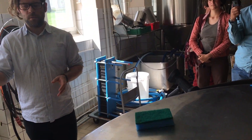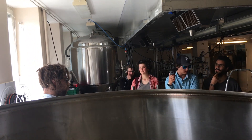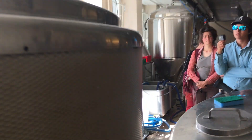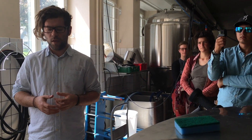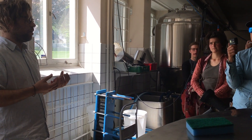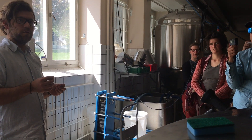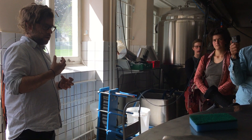We pump it up to the tun where we have put malted barley. When we put the warm water and malt together it makes a syrup - a thick syrup. And during this process where the warm water meets the malt, enzymes from the malt break down the starch in the malt and produce sugar.